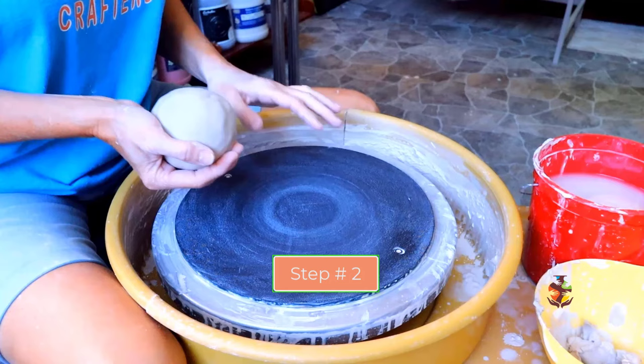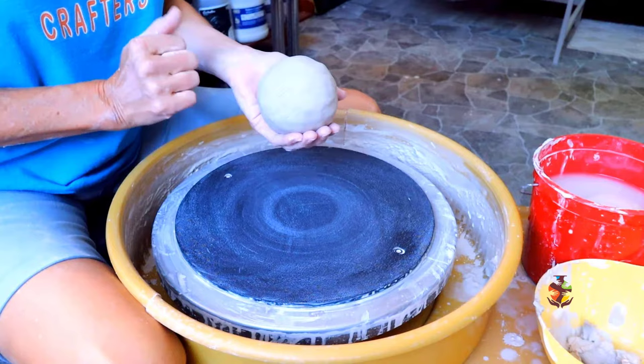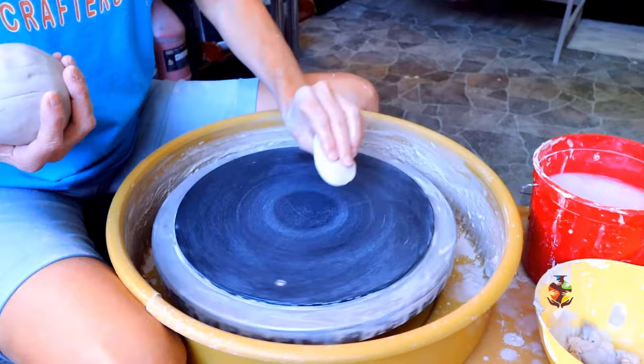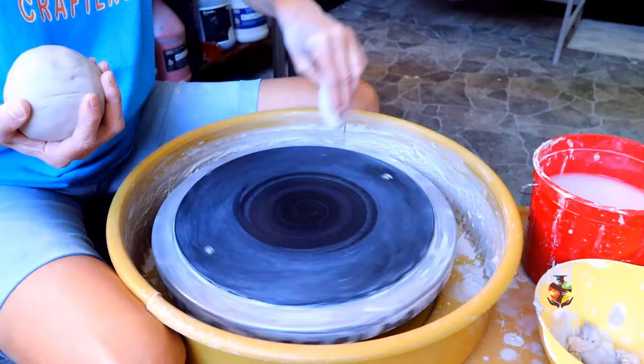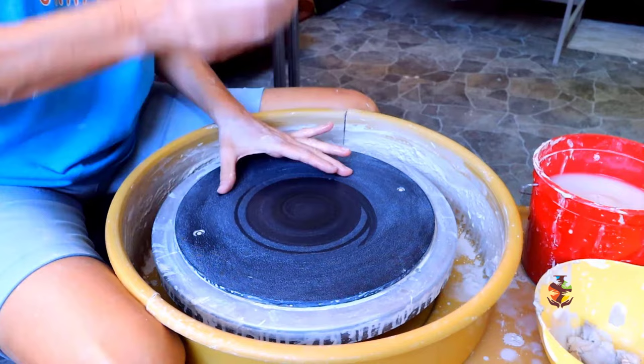The second step is to throw your ball of clay on the center of the wheel. Pat your clay down, making sure it's nice and smooth with no dents where air can get trapped. You want to throw your clay on a damp surface — a damp sponge does the trick. Not too wet or your clay will slide all over your bat or wheel, and not too dry or it won't stick. Throw your clay as close to the center as possible.